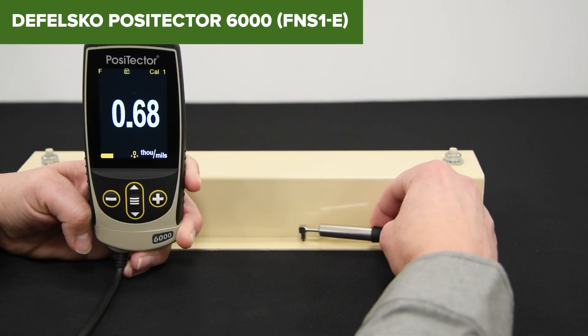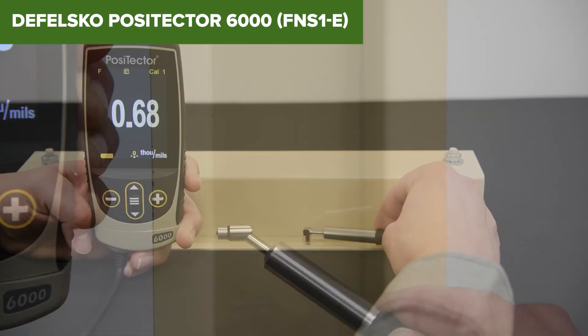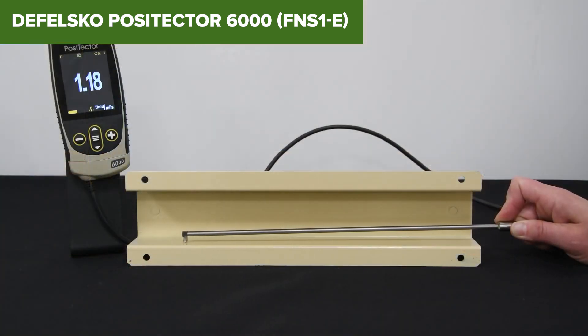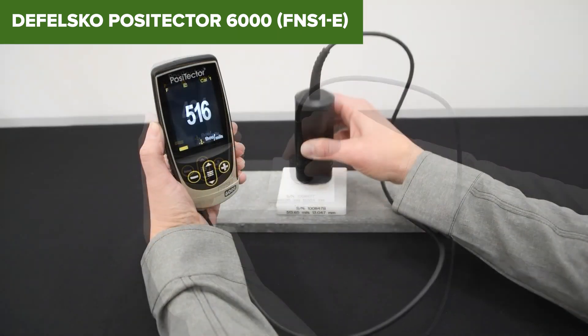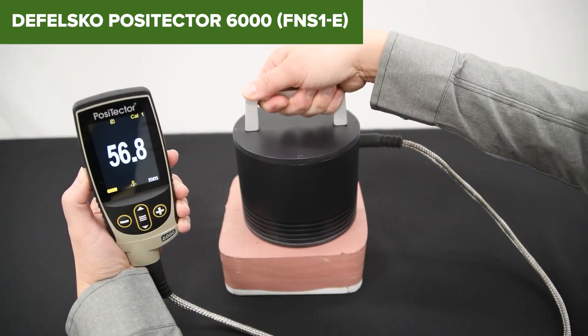The PosiTektor 6000 is a robust and versatile tool for measuring coating thickness, ideal for industrial applications, automotive detailing, and quality control in manufacturing. Its combination of durability, high accuracy, and extensive connectivity options makes it a valuable instrument for professionals. For more details or to purchase, check the Amazon link provided in the description below the video.